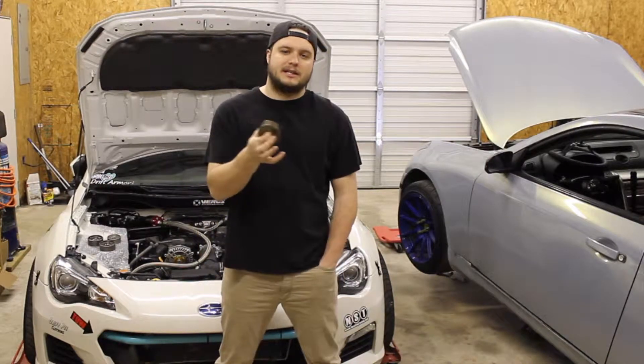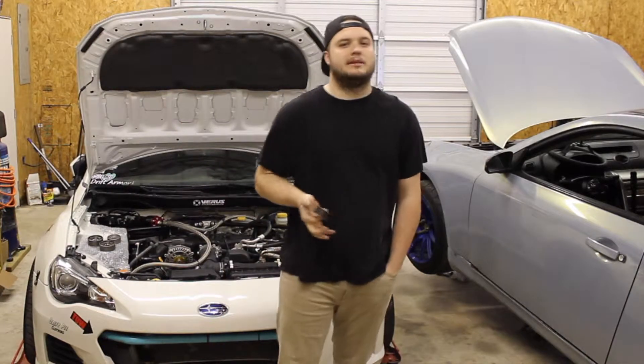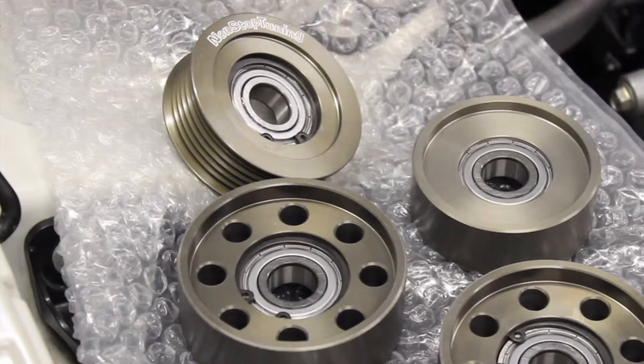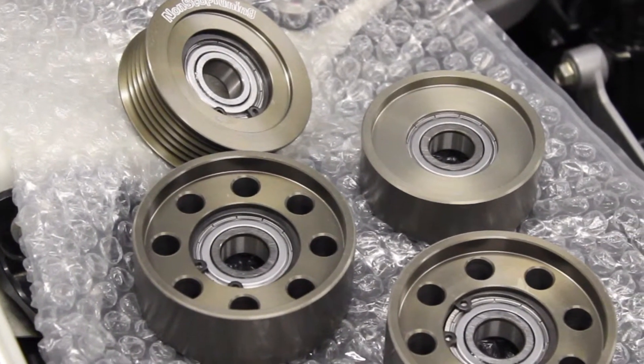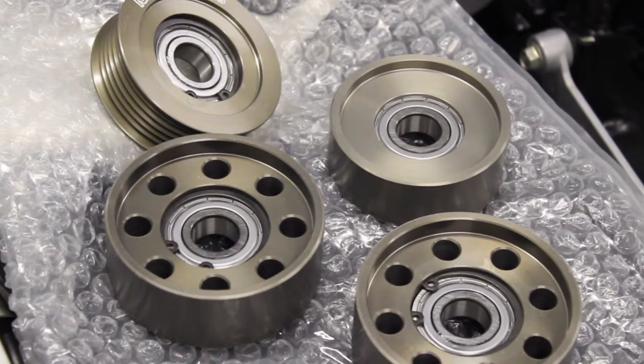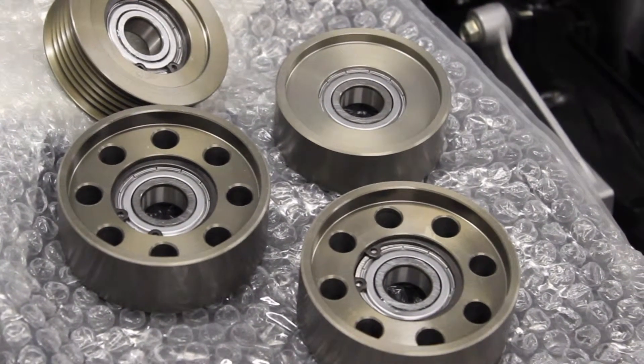Packed with SKF bearings, some of the best on the market. We're sourcing them ourselves to ensure that we get the highest quality bearings possible. These bearings are rated for a higher range of RPM, higher than what these engines will see. They're rated higher than the bearings in the OEM Toyota and Subaru pulleys, and are backed with our full one year warranty.